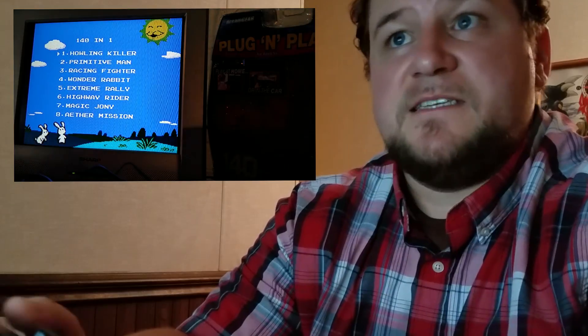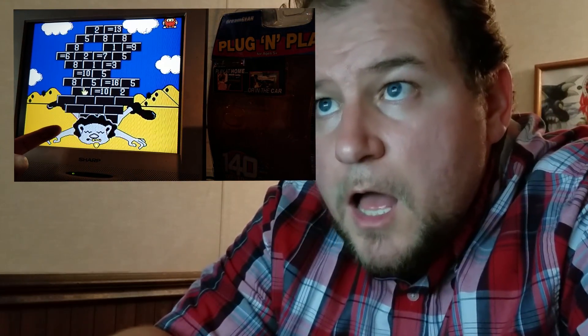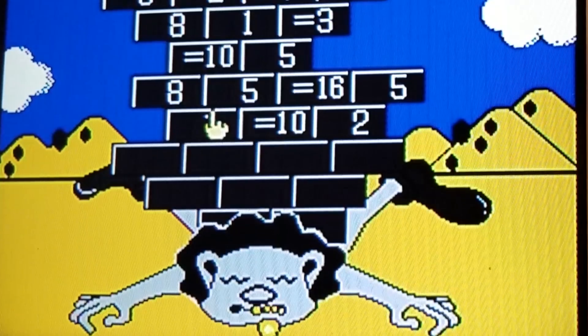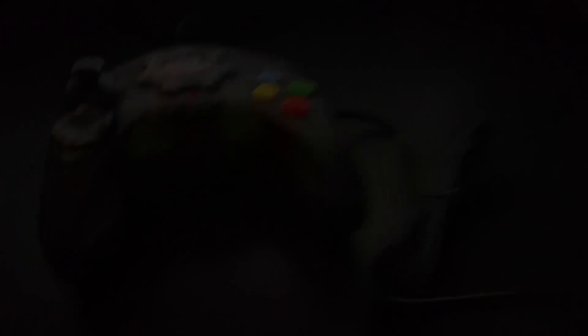I'm going to cheat here a little bit and just skip to the last game. If the last game can save it, I will attempt to play the rest of them. The last game is Addition. Why is there a brick wall on a dead guy? Why?